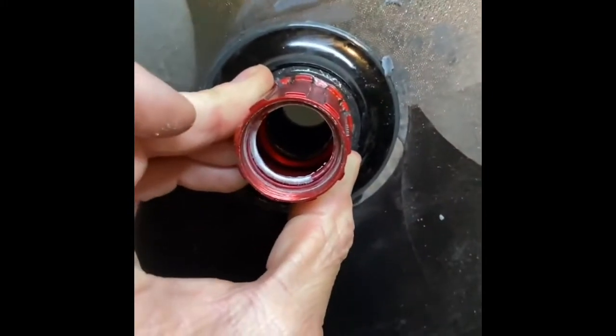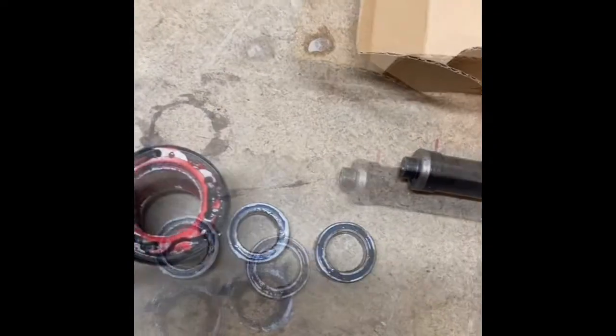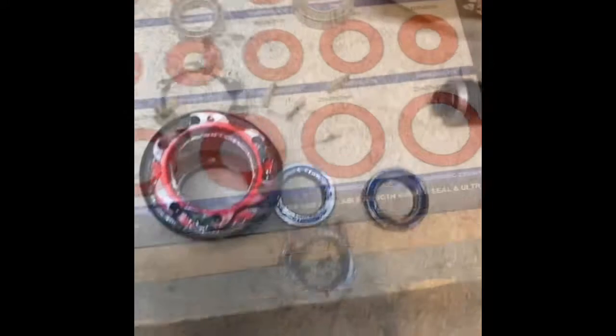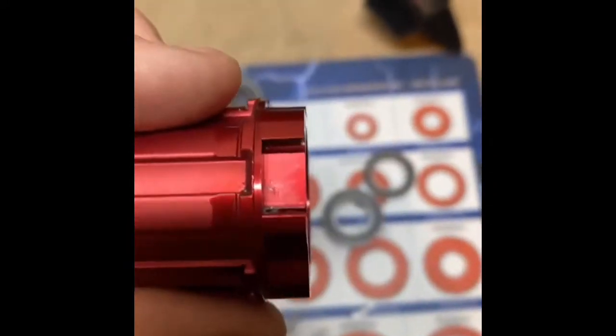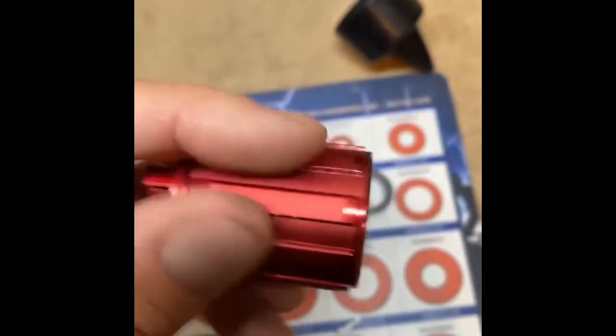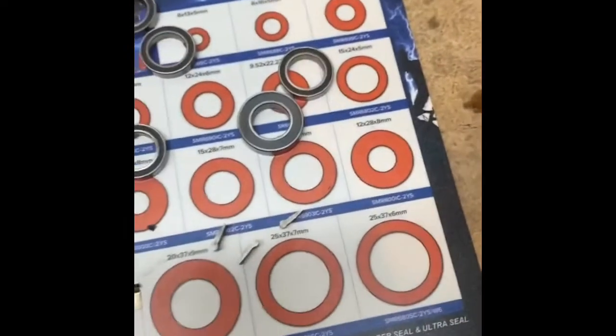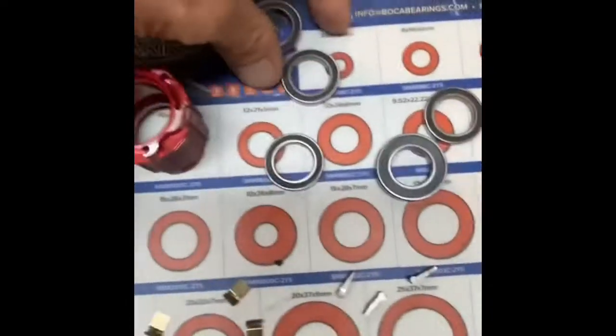Now we're going to clean up all of this — get it all fresh and clean, repacked with grease, and new bearings in. The hub is all cleaned up; you can see it's still in good shape. It's got a little bit of marks there, but we're going to press the new bearings in.